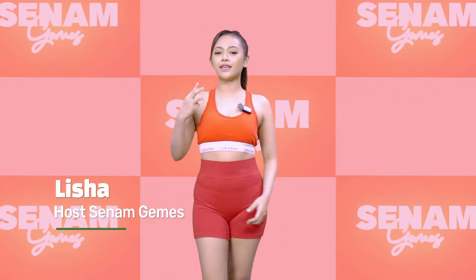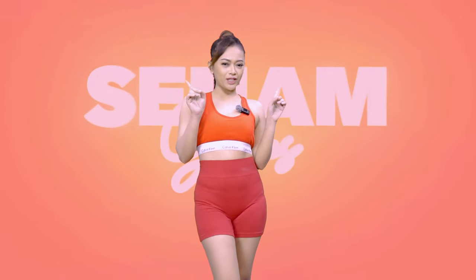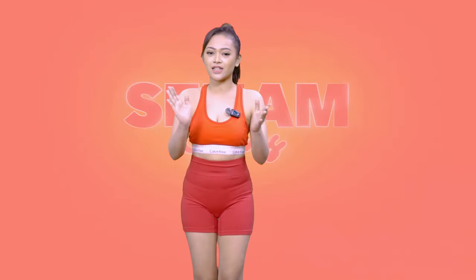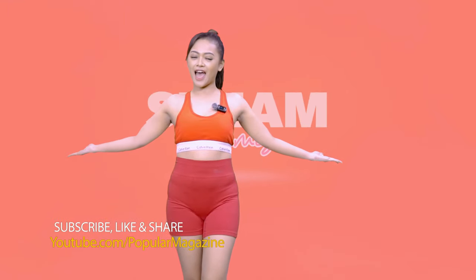Popel, itu tadi adalah 3 gerakan cara menambah tinggi badan. Jadi, buat kamu nggak ada lagi rasa insecure dan bebas mau pakai baju apapun. Popel, jangan lupa langsung aja di subscribe, like, dan share YouTube Populer Magazine Indonesia. See you!